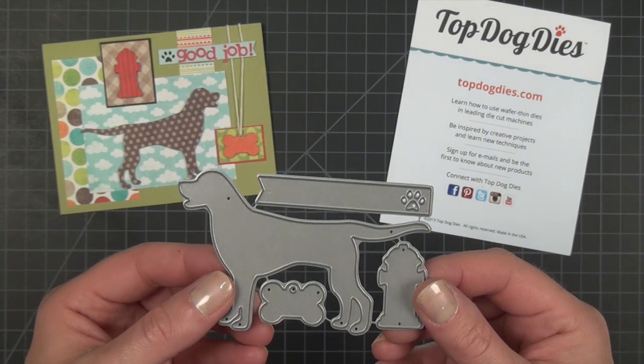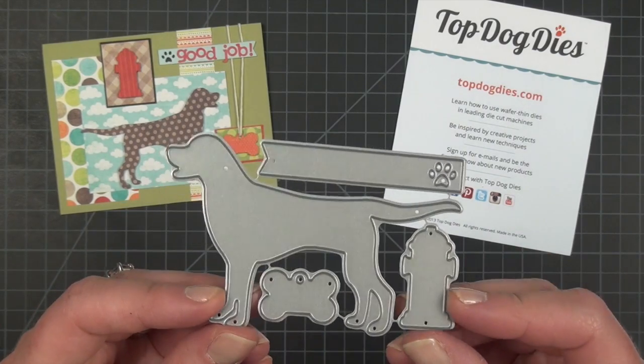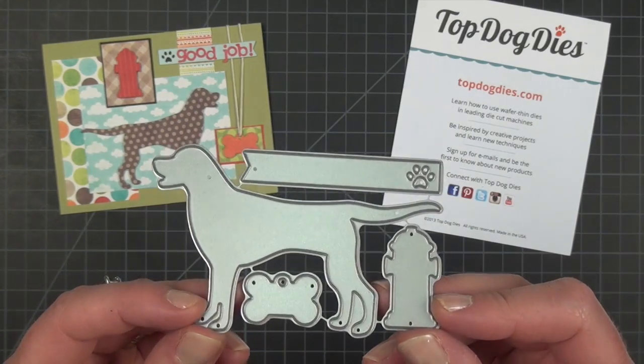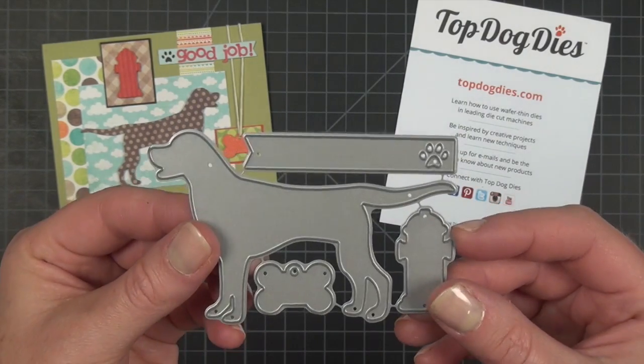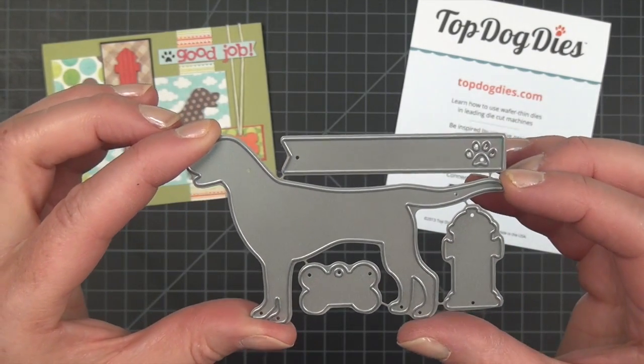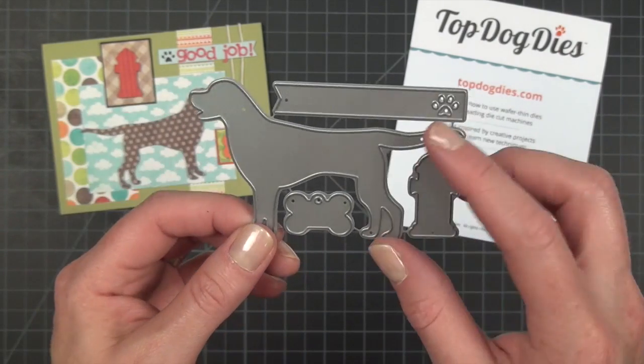This is Jen with Top Dog Dies and we're going to take a closer look at the Dog Days number one die set. People have been asking us for months to introduce some dog related shapes for their cards and this is our first release. It is a lab, or you could probably use it for a few other breeds — basic dog shape. It has a long tail.